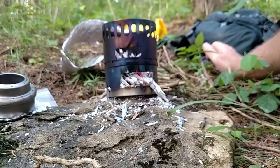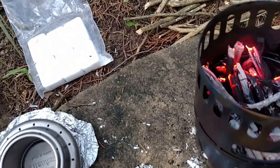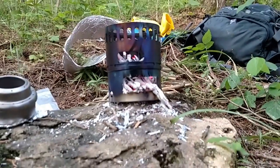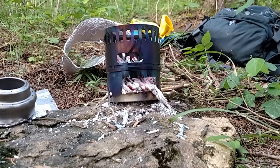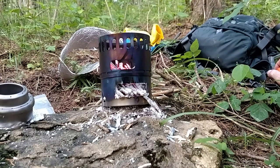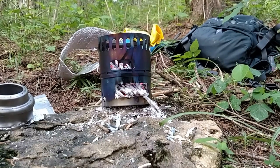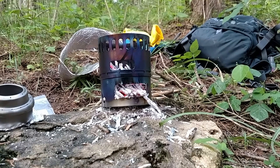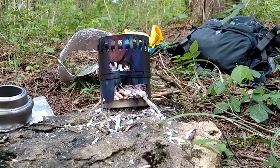See if you can see these coals — that's almost full of hot coals yet. I'm going to go ahead and shut this off and let it burn out, and then we'll start on the Esbit and the alcohol.